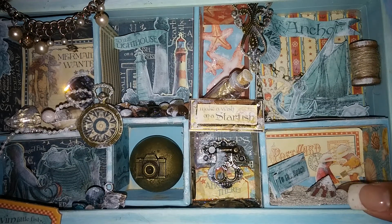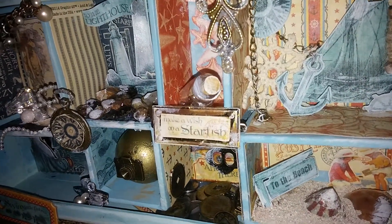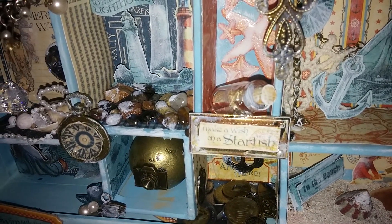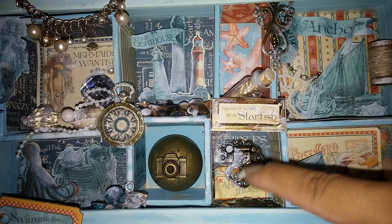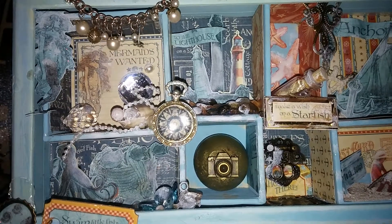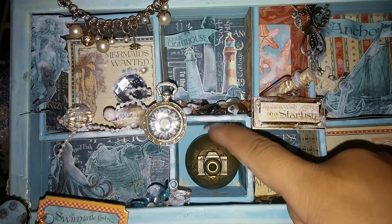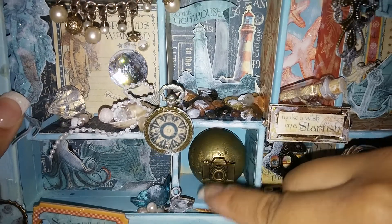This one was supposed to be like a pirate's treasure room — I put some coins in there, including some old coins my dad gave me from Mexico, to make it look like a treasure. One of the tags said 'Ahoy there,' which I thought looked cute. Then I kind of got blocked and didn't know what else to make, so I embossed some balls and thought it looked really cool, and just put a camera in there for memories.